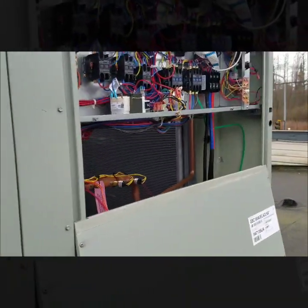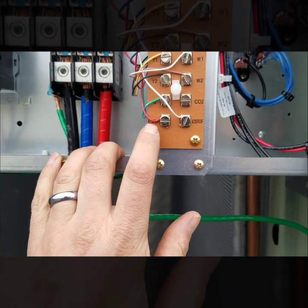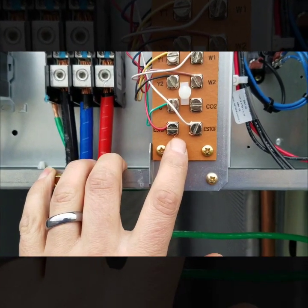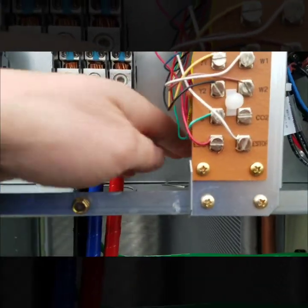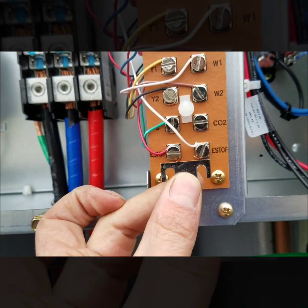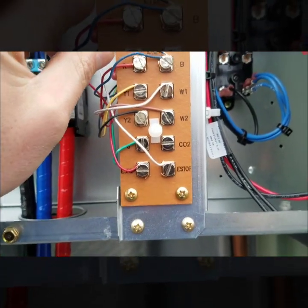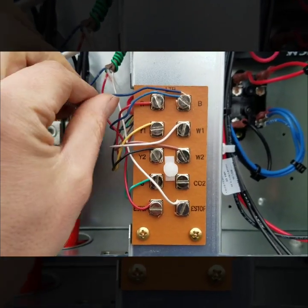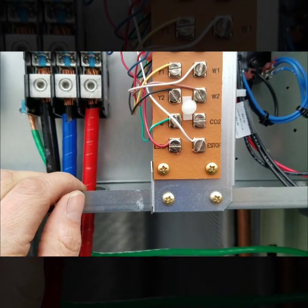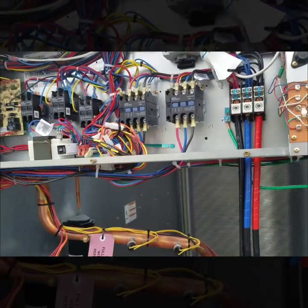I tested it a little bit ago with a call for heat. This e-stop — emergency stop — is what I have the power going through for that switching leg in the smoke detector; when it opens it kills power to everything. It comes with a little jumper bar — if you're not wiring in a smoke detector you leave that in, but I took the jumper bar out and wired my wires through. I also have the common coming from up here going into the smoke detector, so I have a common and then my switching leg going through.